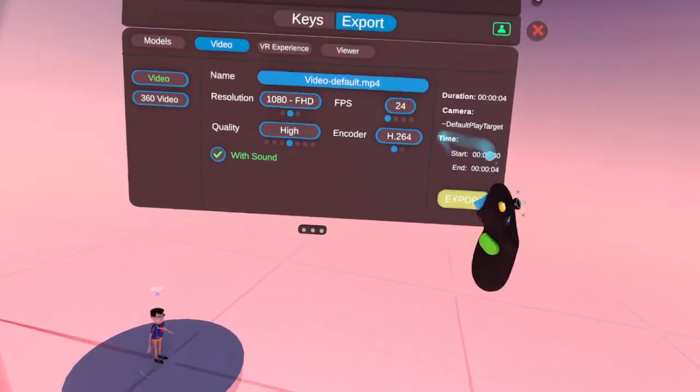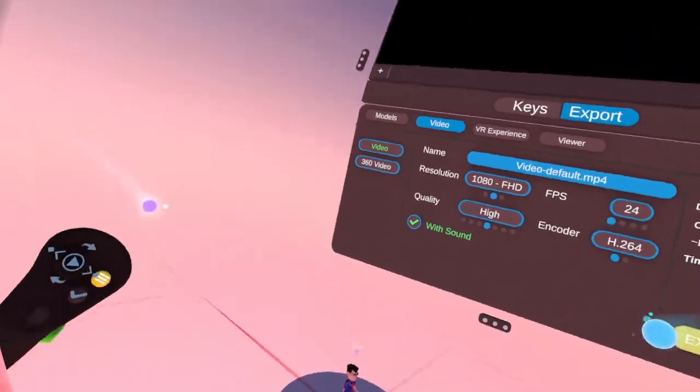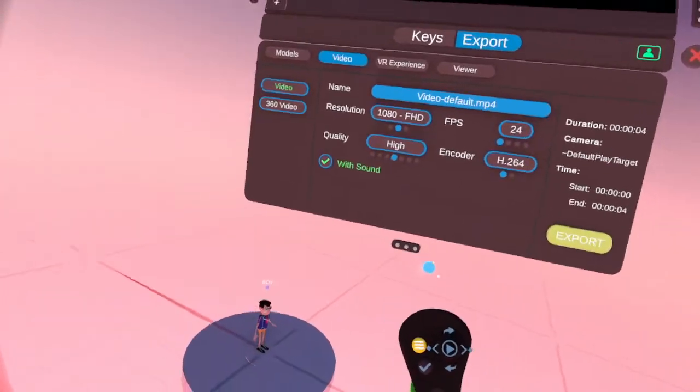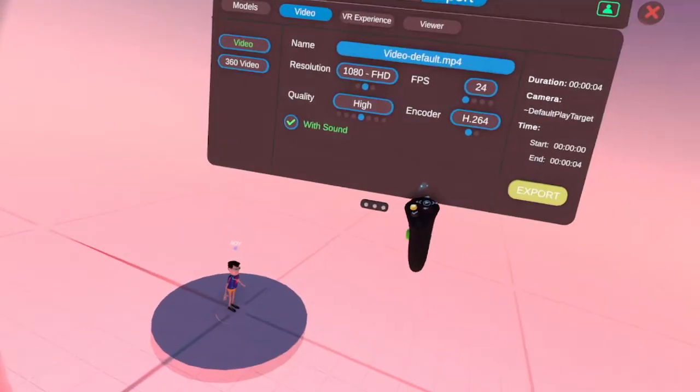And then you just go to Export. When you push Export, you'll get messages saying: take off your headset and wait for the export to finish on the computer. And then you can play it back.